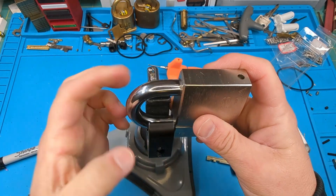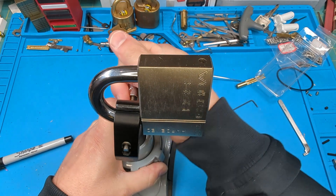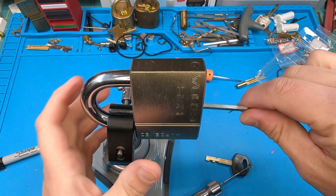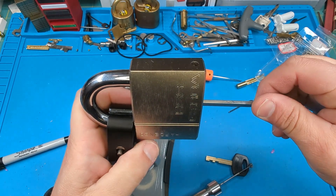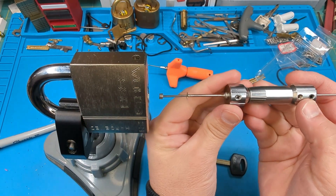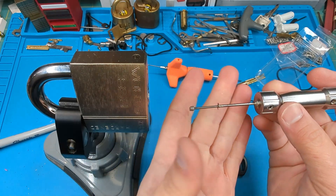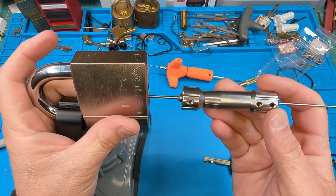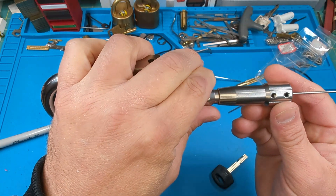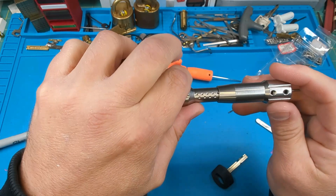I'll get it in the vise and show you how I get this picked. It picks similar to an Abloy Classic, so we'll turn everything clockwise. I'm using a rear tensioning tip — I think it's one I made for the Abus Plus with butterflies, because this has a butterfly-shaped key so it fits into this keyway well. I'll go in and get my picking tip all the way to the back and apply tension with the rear.